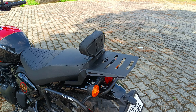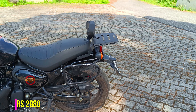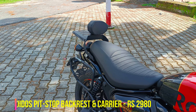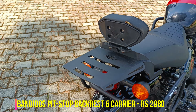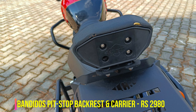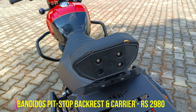Now let's talk about the backrest and top rack carrier. If I talk about my pillion's favorite accessory, that would be the backrest and top rack carrier. This is a product from Bandido's Petstrop. You will notice that stitches are added here and there, and there is also a screw. I can't say much about the screw, but the stitching is a little disappointing.